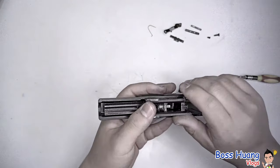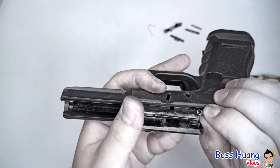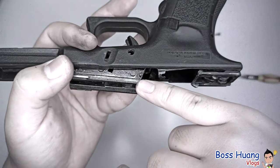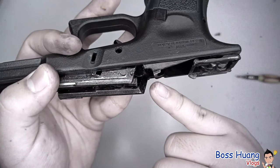After that, your trigger spring will come up all together, so make sure it doesn't fly anywhere — take it off and put it somewhere safe. The trigger spring locks onto this pin right here on the locking block, and also this pin right here on the trigger bar.